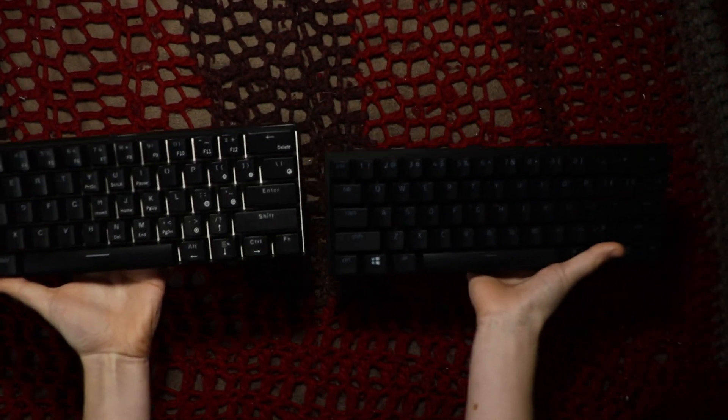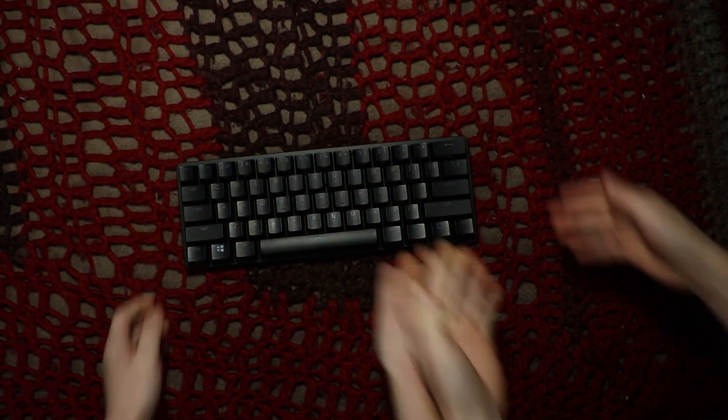Let's compare the weight to the Royal Kludge 61. Oh, definitely lighter. And when I got that keyboard I thought it was light and small. I like this thing — new winner!